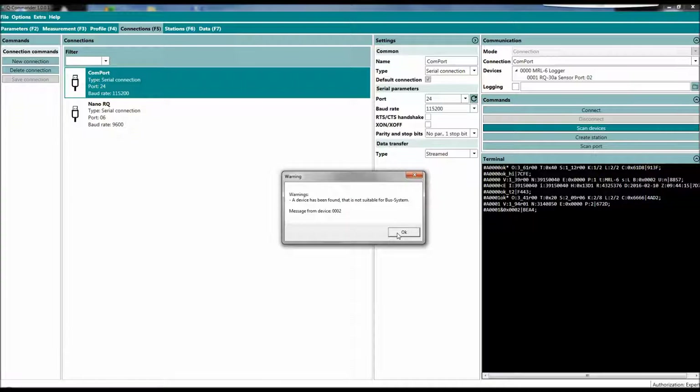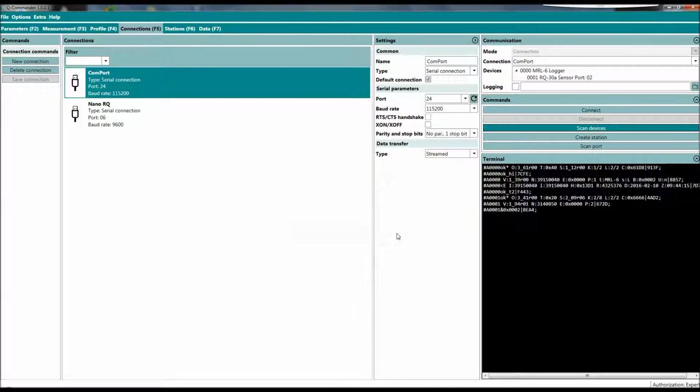This is just a warning message because the RQ I have currently connected does not yet have the firmware suitable for a bus system, but it's not a problem for what I want to show you now. We can see we found a data logger and an RQ30 connected to it as device number one.